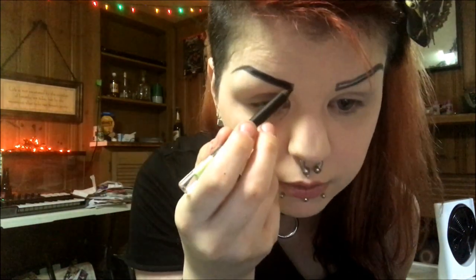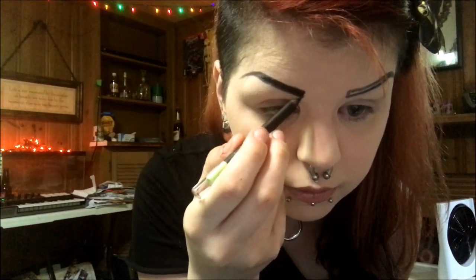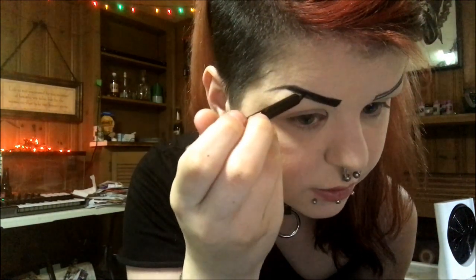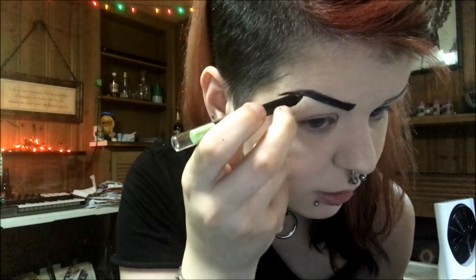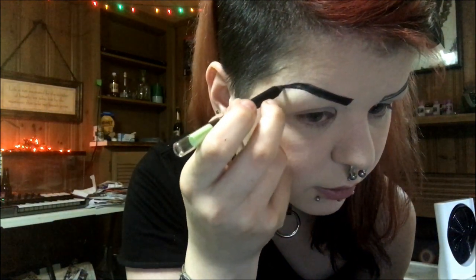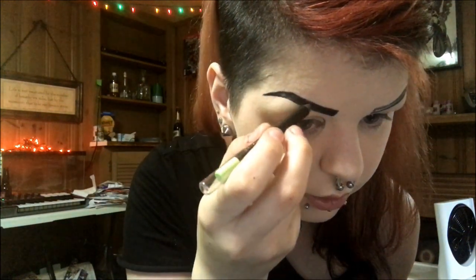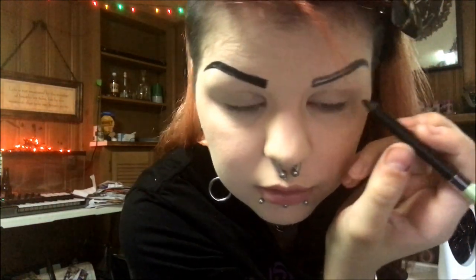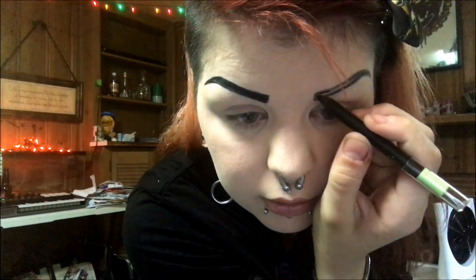This liner is super creamy and glides on very easily. With a creamy pencil like this on eyebrows, I'd operate it similarly to how I use liquid liners — because they're so creamy I'd worry about destroying the nib if I draw out a full guideline in one pass. So I like to set up the template first before going in more precisely, same as I'd do with creamy gel liners.